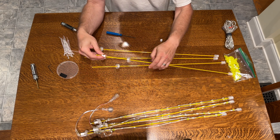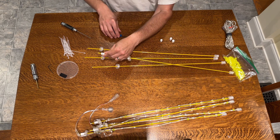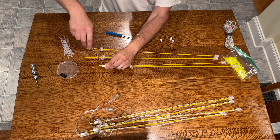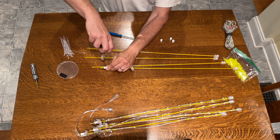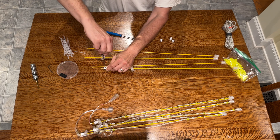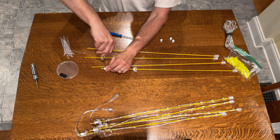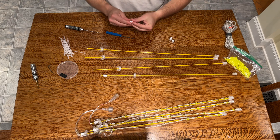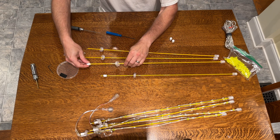Once you put the barrel connector on, give yourself about a half inch, maybe just a little bit more — you can adjust it afterwards. Then tighten up the barrel until it is secure to the fiberglass rod. The flare goes towards the top side. I'll get the other three done now.